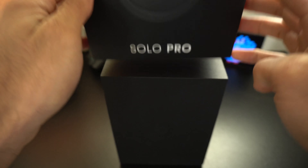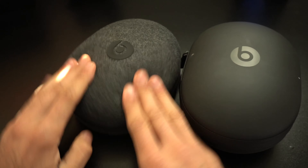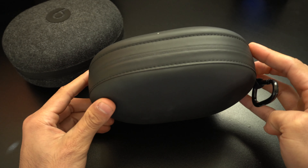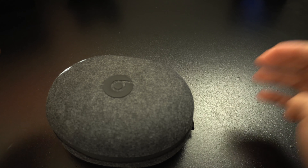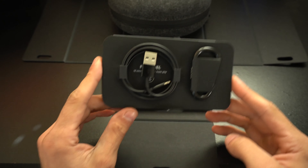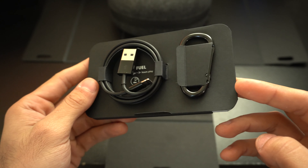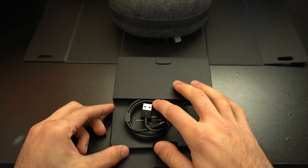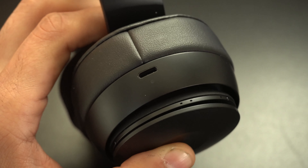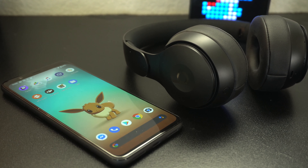The included accessories with the Solo Pros include a new fabric case, which does an okay job protecting your headset, but doesn't do as great a job compared to the previous hard cases that Beats used to use. They also throw in a carabiner for the traveling case, which is nice. You also get a Lightning USB cable, so if you're on Android, you can still charge these. But it would have been better if they included a USB-C port instead — it's more universal and more convenient to find nowadays.